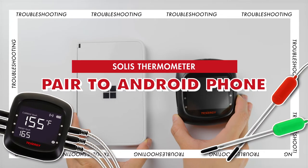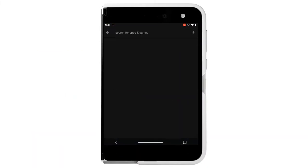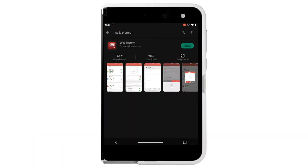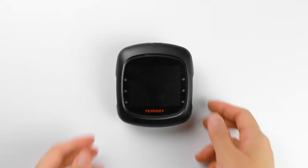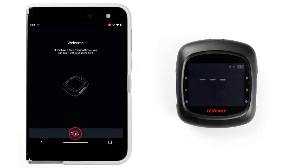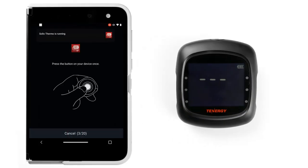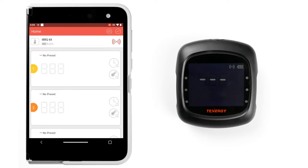Now we'll pair it with an Android phone. The process is similar to pairing with an iPhone. You'll need to go to the Google Play Store to download the Solus Thermo app. Open the app and it'll ask to access the device's current location. You can select either 'while using the app' or 'only this time' in order to connect it to the Solus Thermometer for the first time. Press and hold this button to turn on the thermometer. Select Start on your app. Then the app will ask you to press the thermometer's button once to confirm it's the correct device. Press this button on your thermometer. Tap Done and your Android phone and thermometer are now connected.